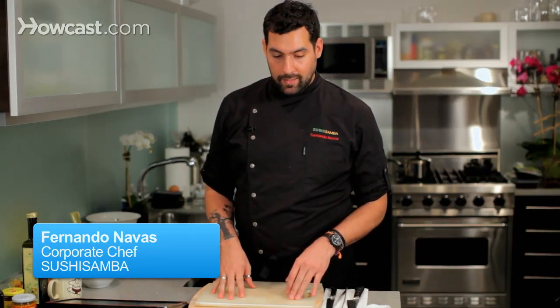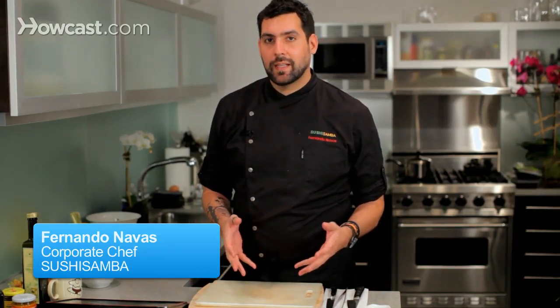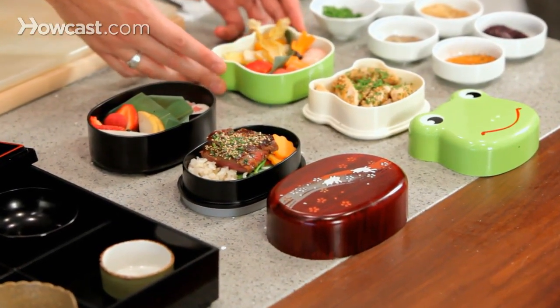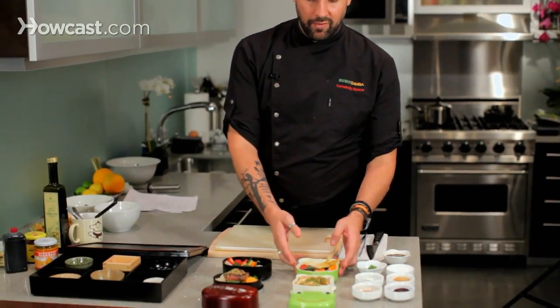Bento boxes are the Japanese name given to these boxes used to serve lunches. We have three types of them. This one is for kids, where we prepare the food.